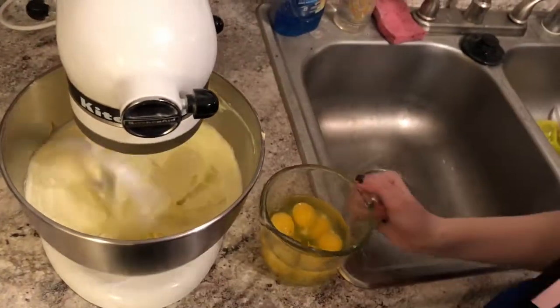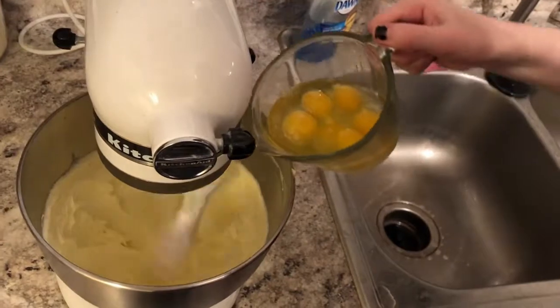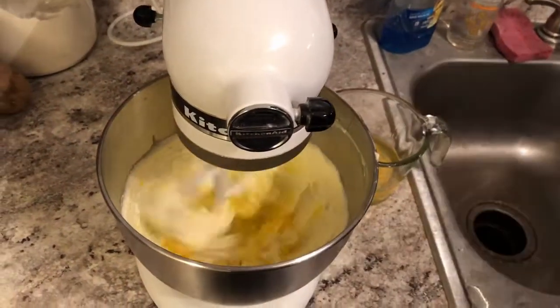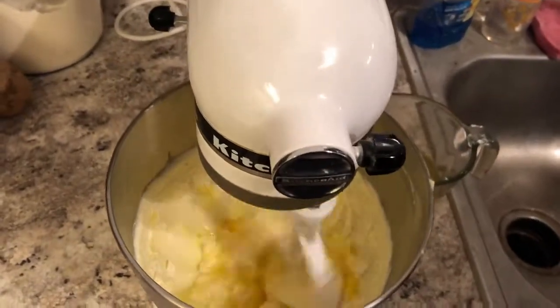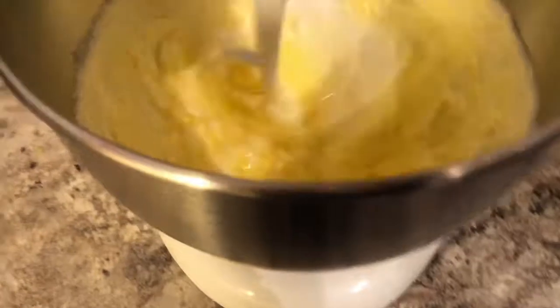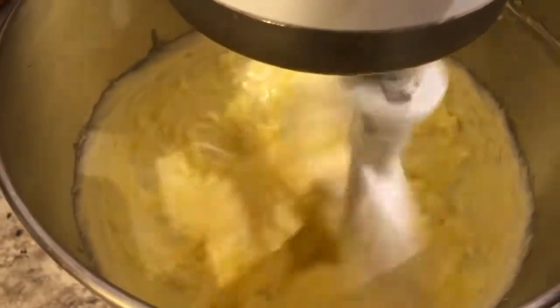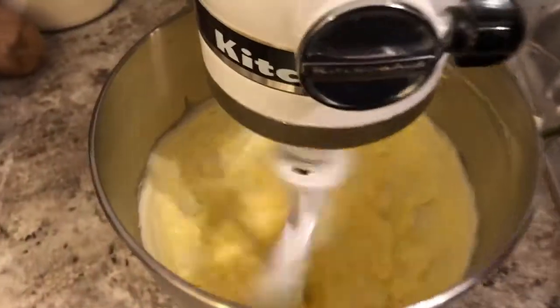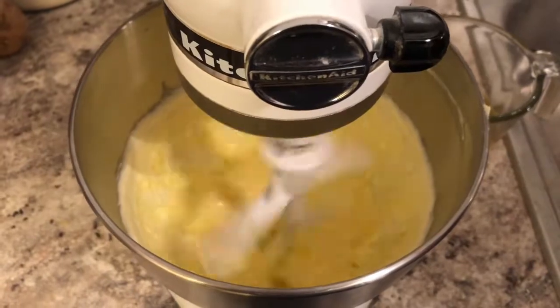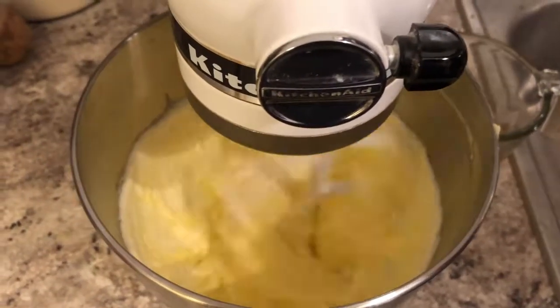Just start pouring until one egg falls in. Two! I'm sorry, it's supposed to be one! Mix it until it's incorporated. When it's incorporated, then add another one. Why do I have the taste of butter in my mouth? Because you ate the butter.